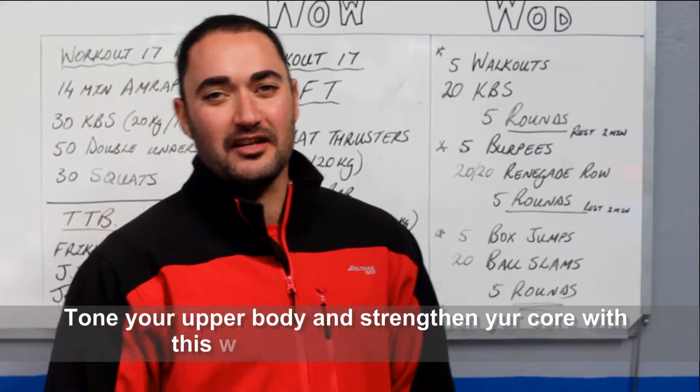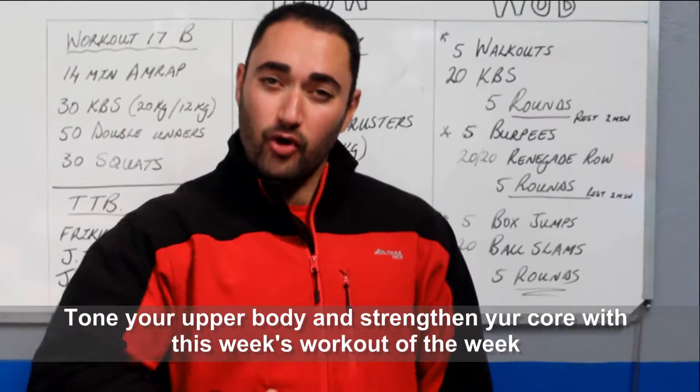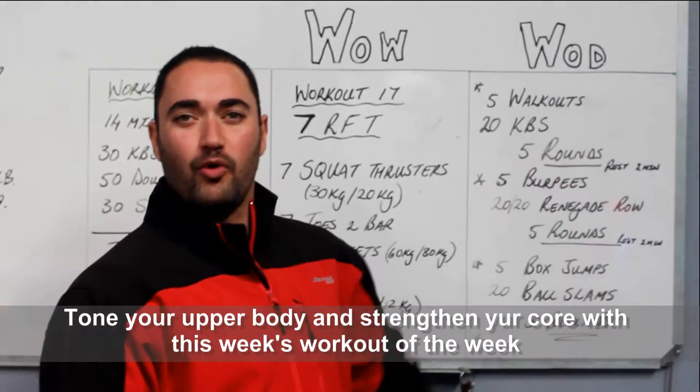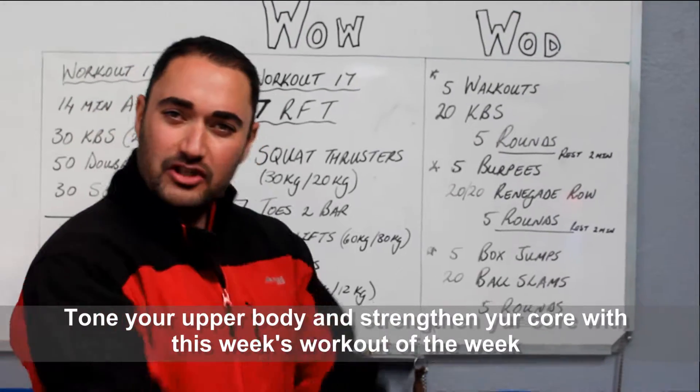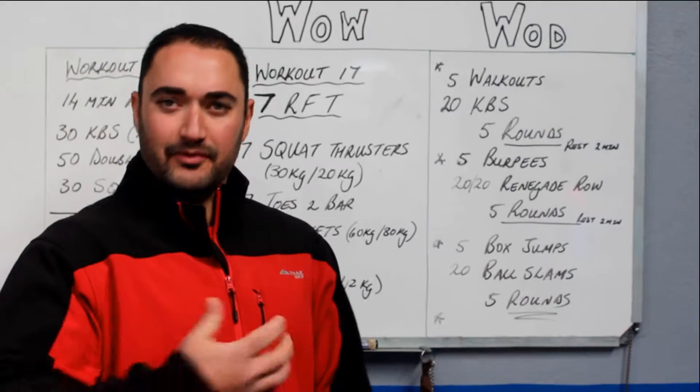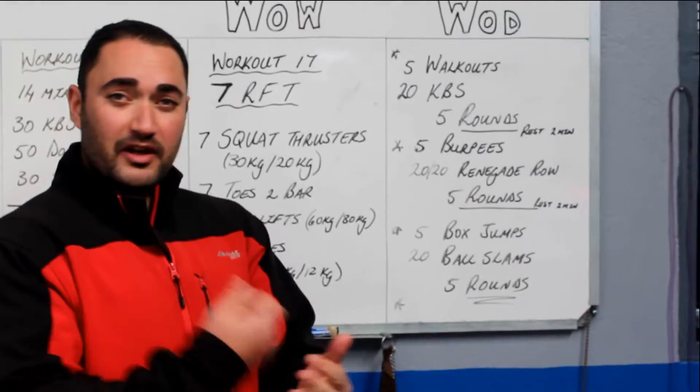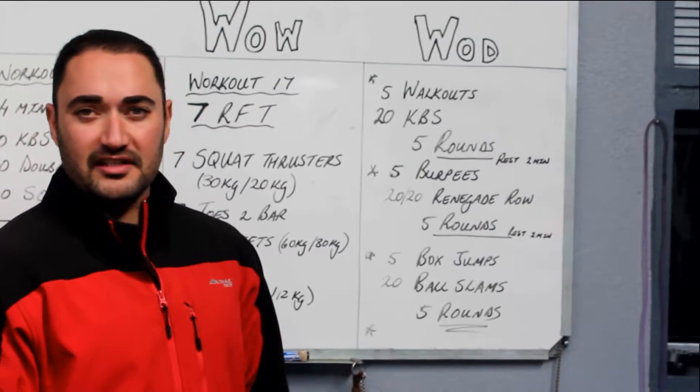Welcome to another workout for this week. This week we are going to concentrate on upper body and core work. We are going to explain the exercises to you. First of all we are going to start with 5 workouts, then 20 kettlebell swings. We have done some of these exercises before. We do that for 5 rounds — as quick as you can. Try and push the intensity on that one.